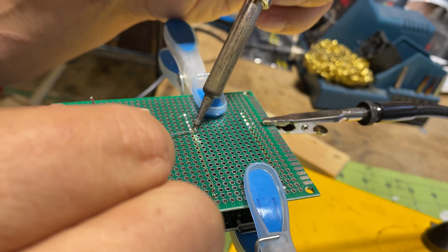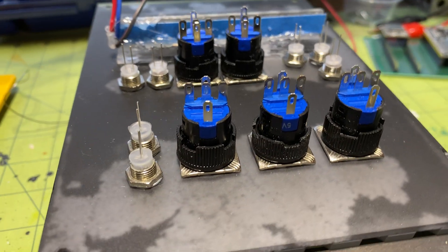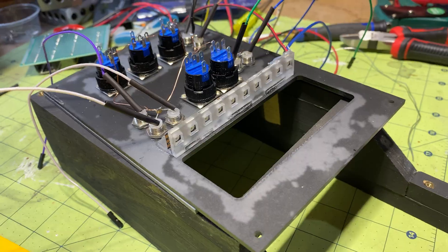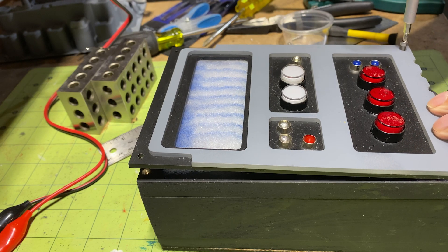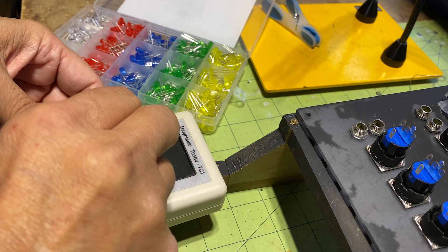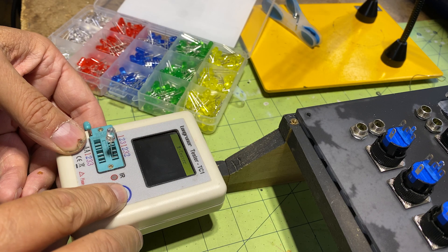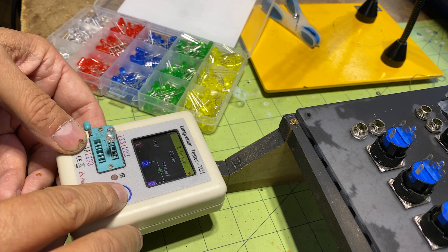Building the device was quite a challenge, but worth it. Seeing it gradually evolve into its final form over days of meticulous effort made the challenge truly rewarding. As a side note, always test your LEDs before installing and soldering them. Trust me, it will save you a lot of trouble.